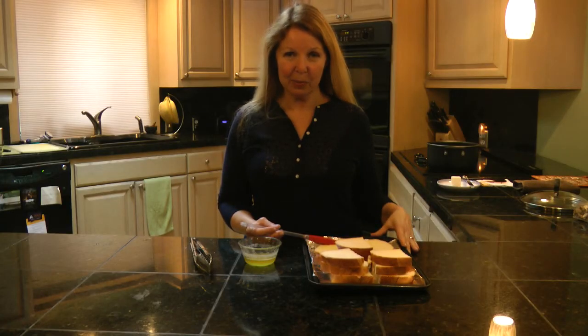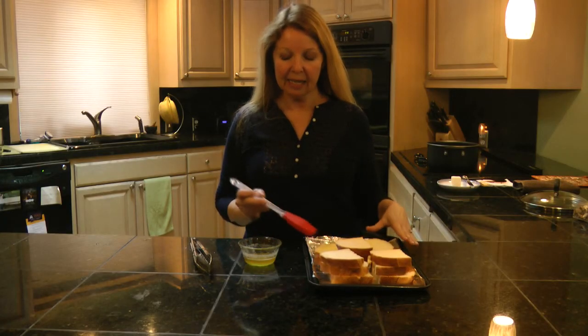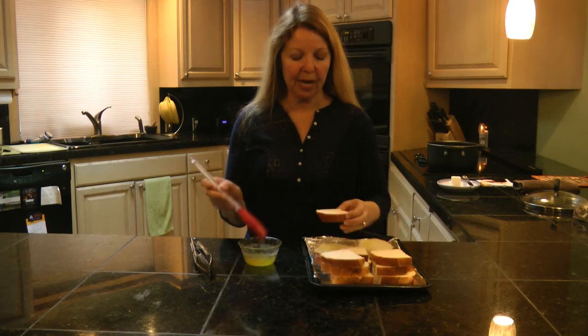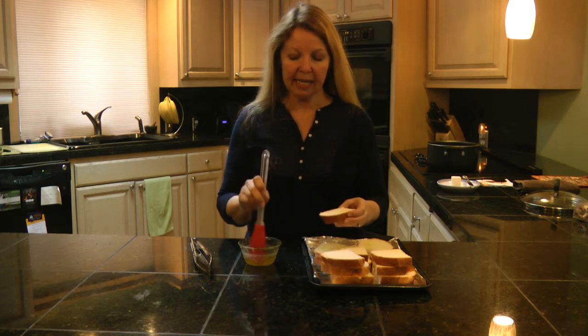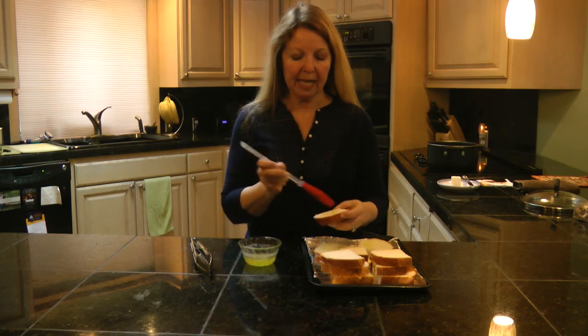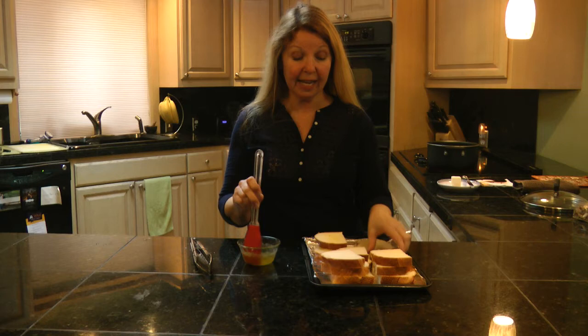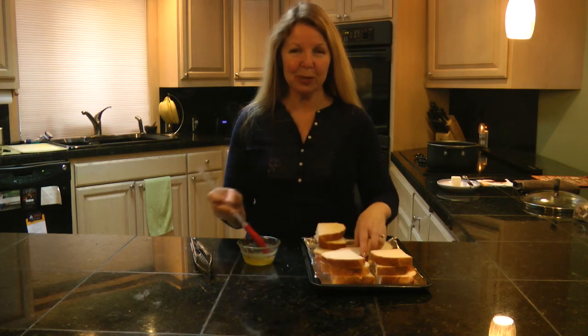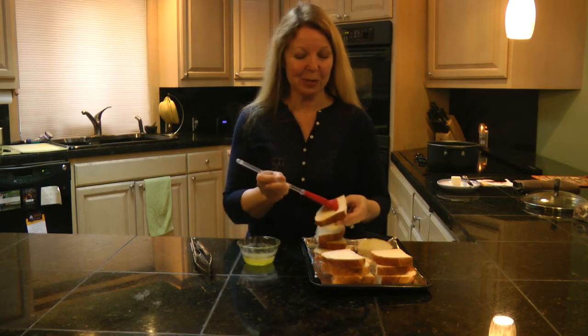While the topping is resting in the fridge, prepare the bread. Take an equal part mix of melted butter and olive oil with some salt and pepper, brush it on, then place it on the grill. It gives it a much better flavor than just warming it in the oven, which is more like toast. This grilled bread makes it extra special.